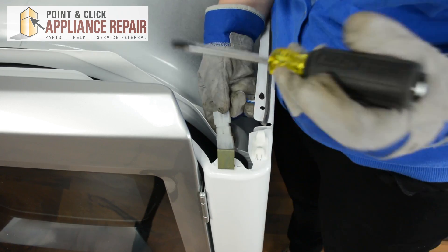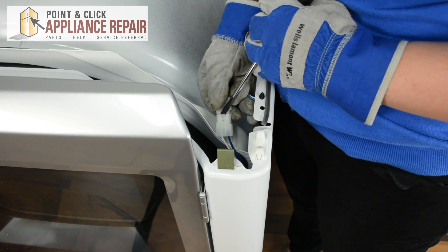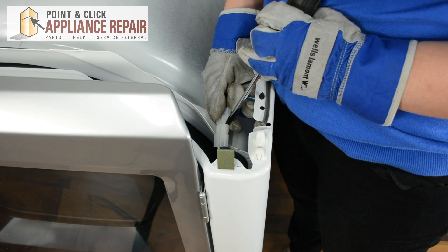Next, we can disconnect the door switch. Take your flat head screwdriver, lift up on the tab, and start pulling those apart.